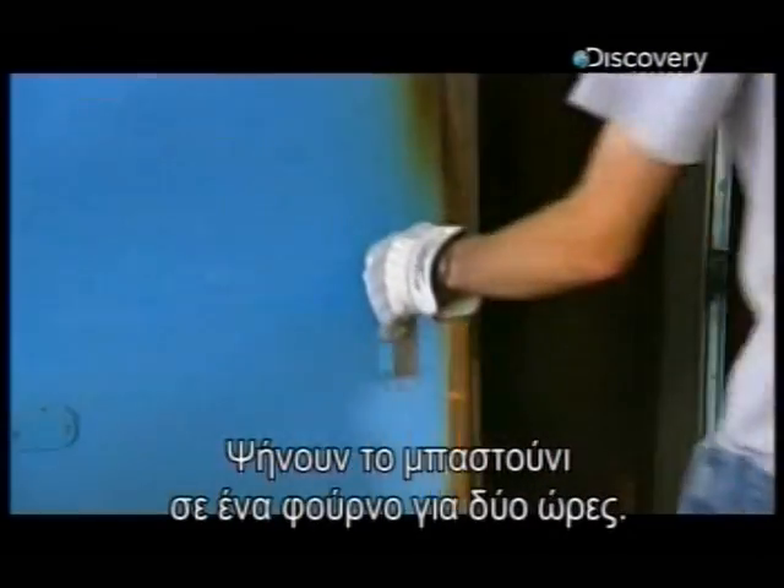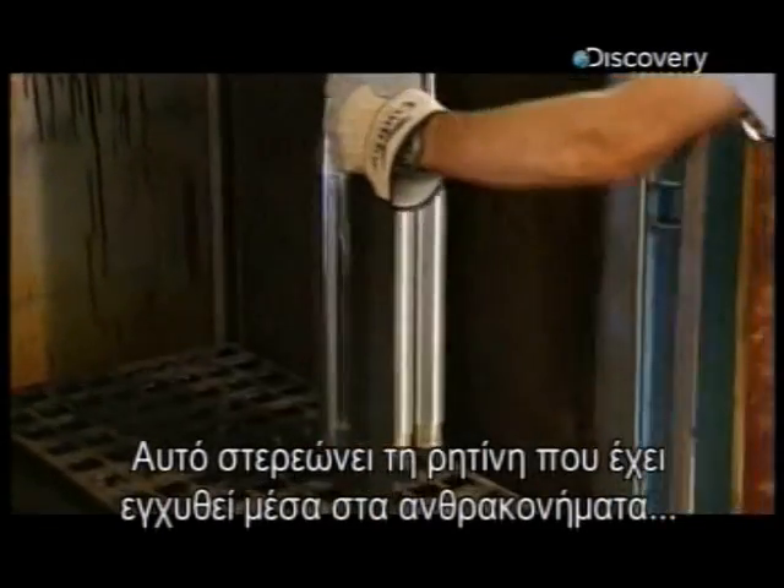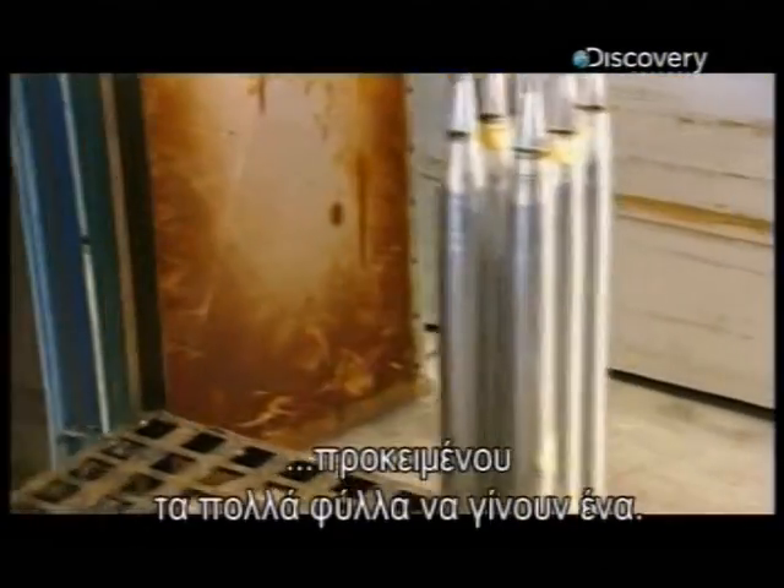They bake the carbon in an oven for two hours. This cures the resin impregnated in the carbon, so the many layers become one.